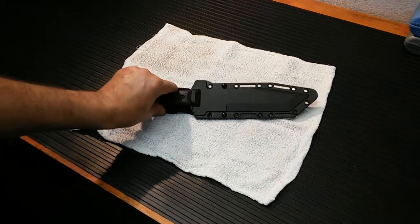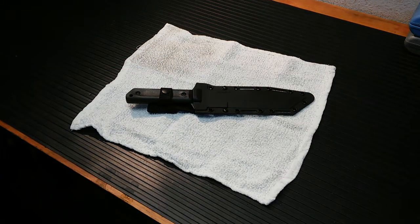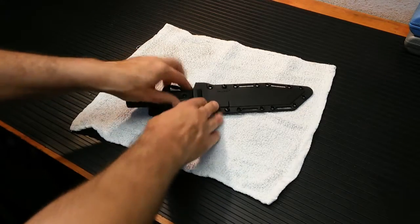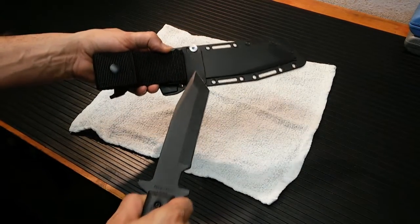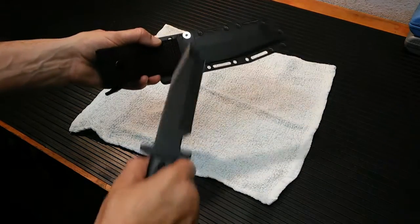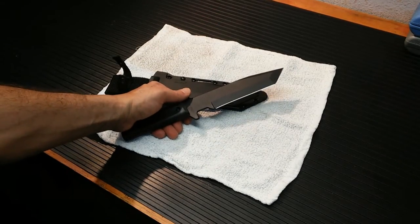I got this knife a while back, and it's kind of bigger than I thought it was going to be, but I really like it. I'll give you a quick look at it first. The sheath is very well made. It also gives you options for different mounting, if you want to mount it a different way with different attachments. Chances are this would just go in the tool section of a bug-out bag for me.